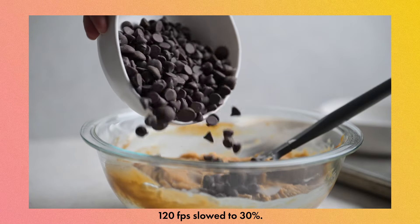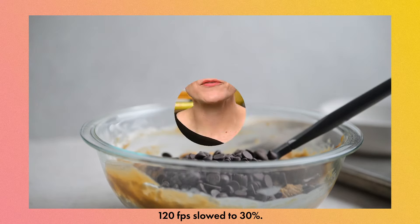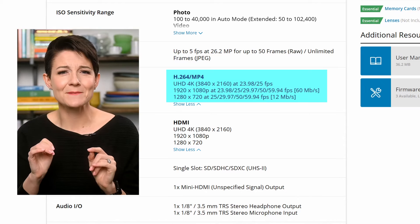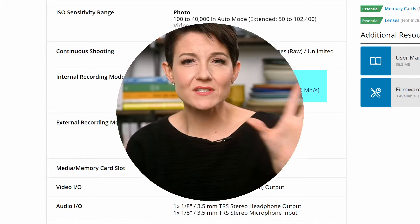The next nice-to-have is a variety of frame rate options. We talked in the last video about how frame rate impacts the look of your videos. For most folks, having 24 frames per second and 30 frames per second is essential. But 60 frames per second and 120 frames per second do offer some really cool options for slow-mo and creativity. If you look up a camera for its video specs, you can see it offers 4K at 23.98 and 25 frames per second, 1080p at 23.98, 25, and other options, and even 720p at 25, 29, 50, and 59 frames per second. Just as context, 23.98 is roughly 24, and 59.94 is roughly 60 — for our purposes, you can round up.